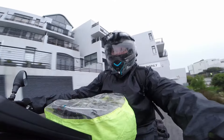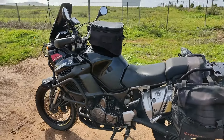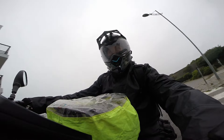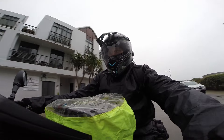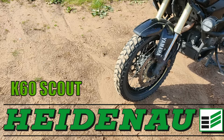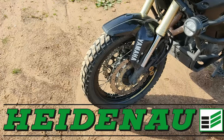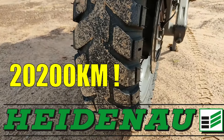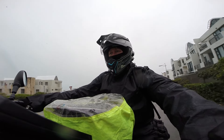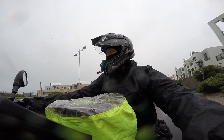We are riding a 2010 Yamaha Super Ténéré 1200cc. Starting from the bottom upwards, we're going to cover what we've put on the bike upgrade-wise. Tire-wise, we are currently running the Heidenau K60 Scouts. I checked this morning — the mileage we've got out of this set — we are already on 20,200 kilometers.